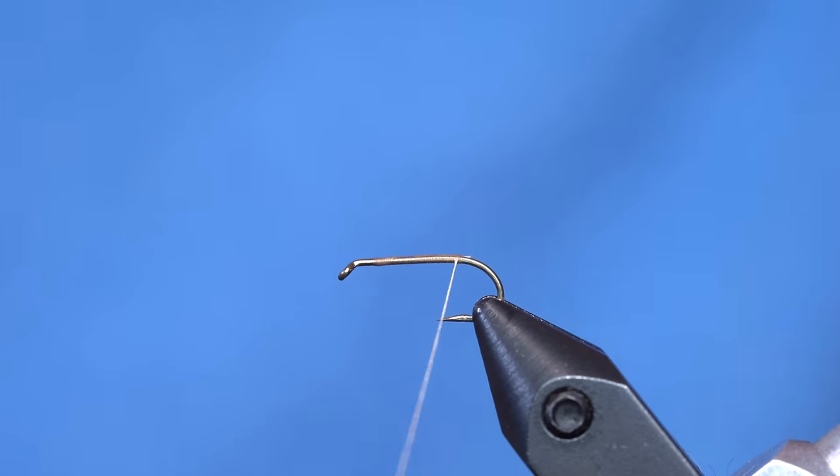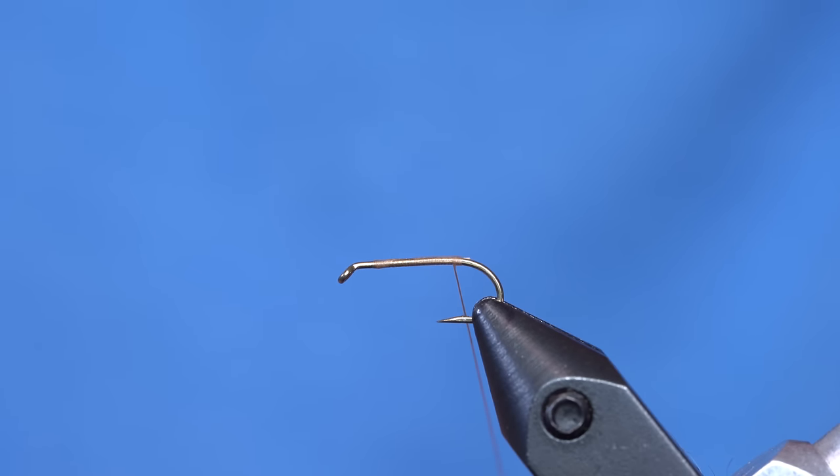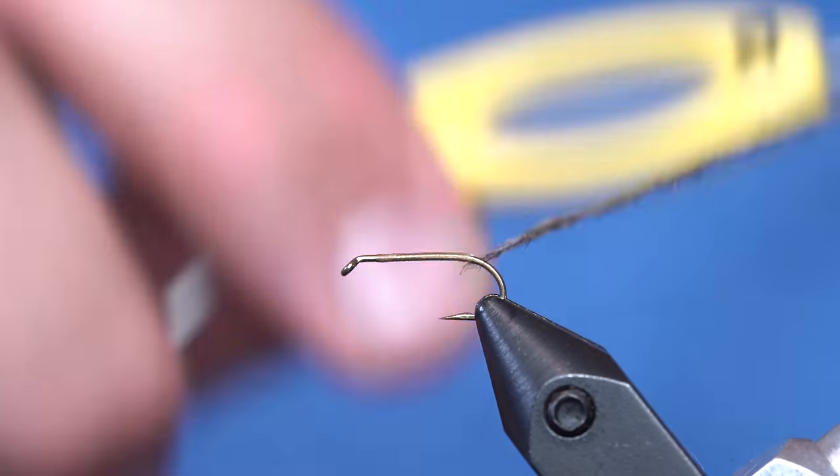I've got the thread wrapped down the shank and I'm just going to throw a little bit of squirrel in this. I've got some gray squirrel mixed with lavender ice stub that makes a really cool effect. We also have some UV squirrel tracer dove if you want to buy it in the package. We're just going to create a buggy body on this.